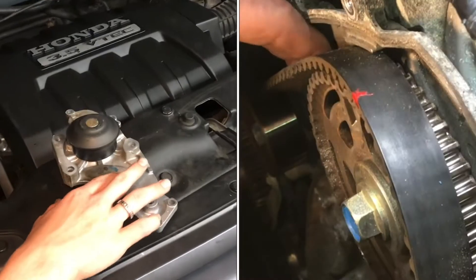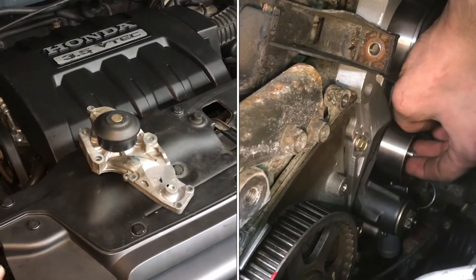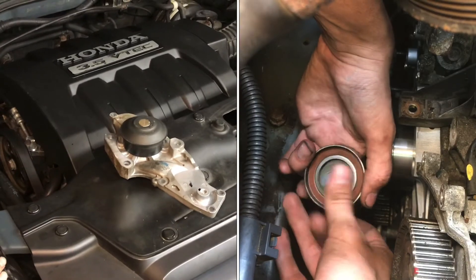In this video we're going to change the water pump on a Honda Pilot. This is the 3.5 liter, and while we're in there we're going to change a lot of the other timing components like the timing belt, idler, and tensioner, because it's pretty tricky to get down in there.